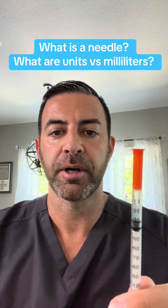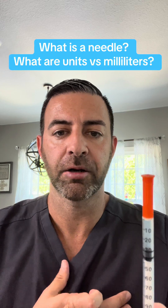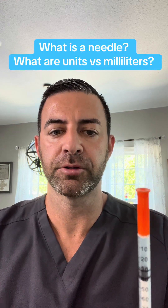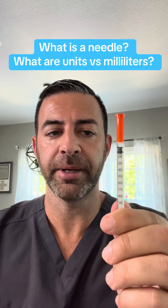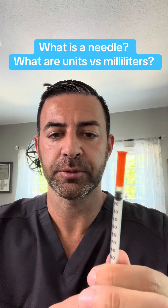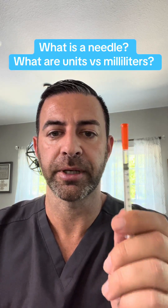You are not responsible for knowing or converting milligrams, doses, and units — I take care of all that for you. I send you the dosing guide and how-to video. U100: 100 units equals 1 ml. A big difference between three units and 30 units, which would keep you out of the ER and some horrendous side effects.